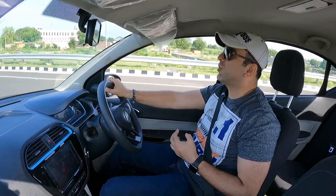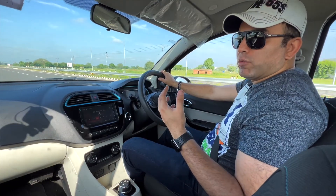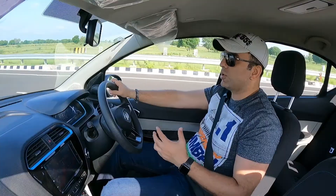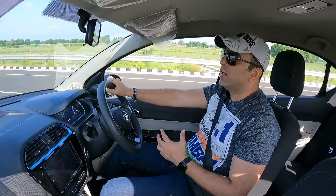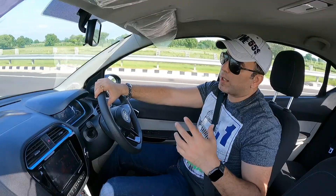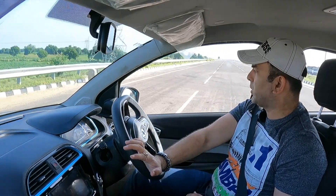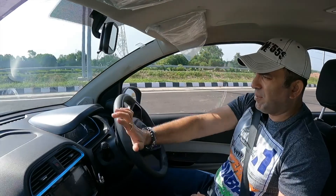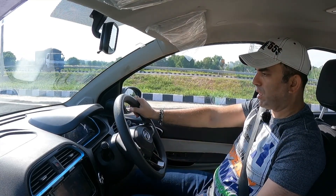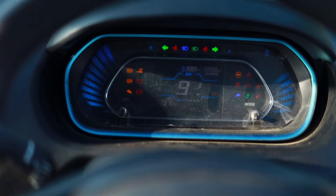At a starting price of 12.49 lakhs for the XE variant, this is one of the most affordable compact sedan EVs available. The suspension is quite smooth, the drive experience is nice, and the 14-inch wheels handle potholes well. The turning radius is excellent at just 5.1 metres. Now we're going to do the 0-100 test — let's put the car in sports mode, one foot on the brake and one on the accelerator.